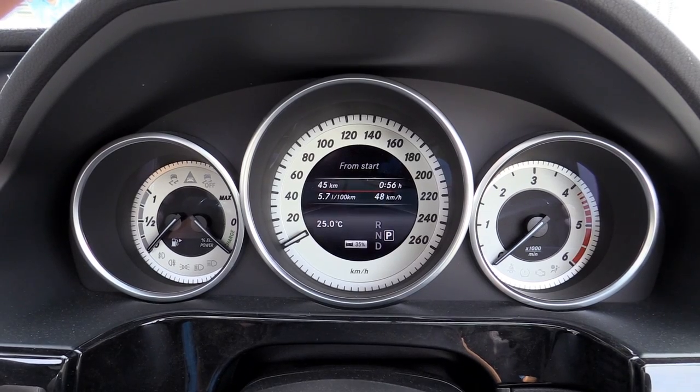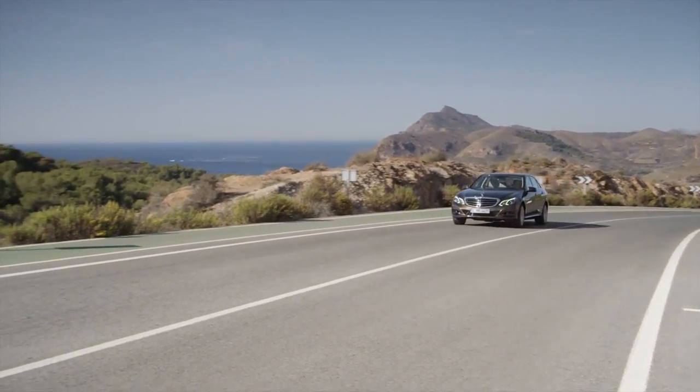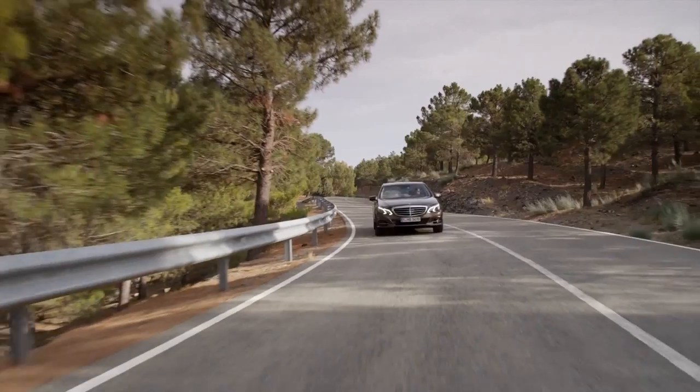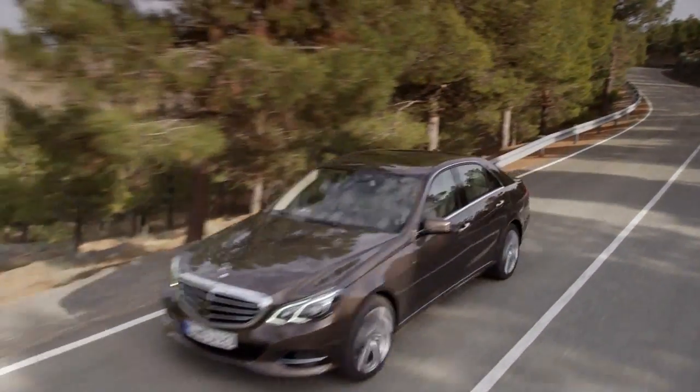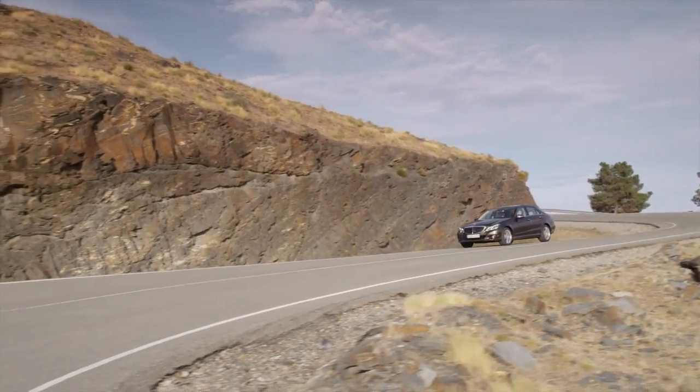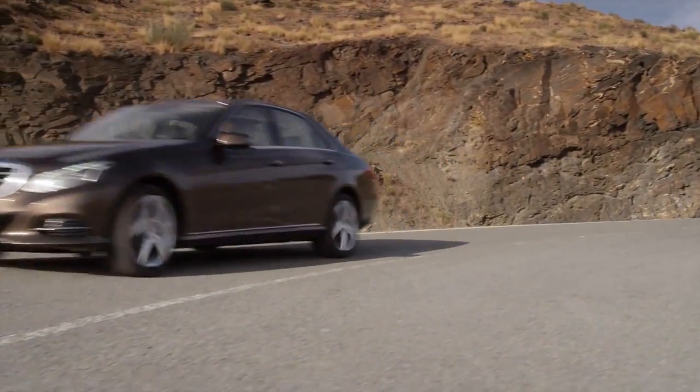Above zero the needle goes to a red line marked max — that's when the electric motor is putting all 20 kilowatts and 250 newton metres into the drivetrain to accelerate the car. The most impressive thing is how seamlessly it works. You could be cruising at 120 kilometres an hour, put your foot on the accelerator, and the diesel motor switches on seamlessly and integrates itself into the drivetrain. You won't feel a thing, and the whole time you're saving a hell of a lot of fuel.